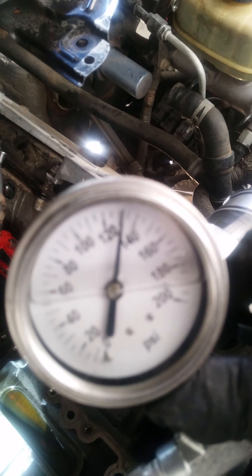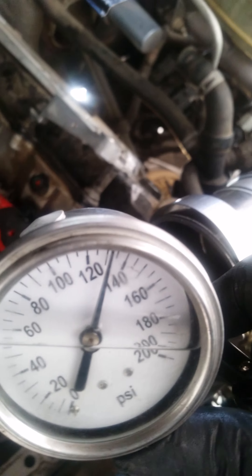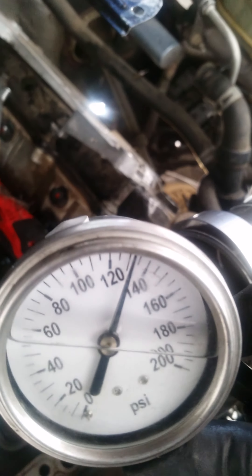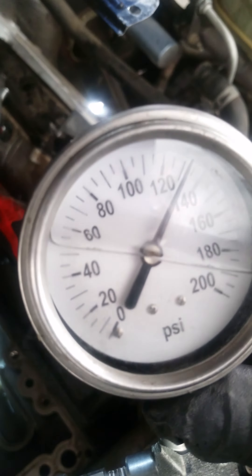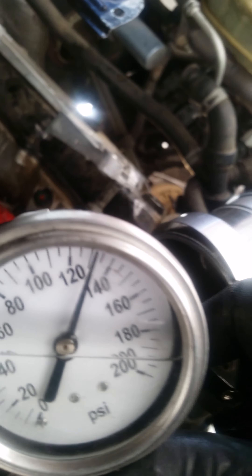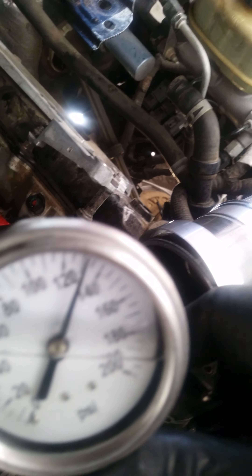This is how you tell if your system is good. Right now we are holding perfect down pressure. That means the standpipes are good. This does not have dummy plugs — in this style of system for the earlier 6.0, the dummy plugs and the standpipes are different than in a newer 6.0. These are a lot tougher.